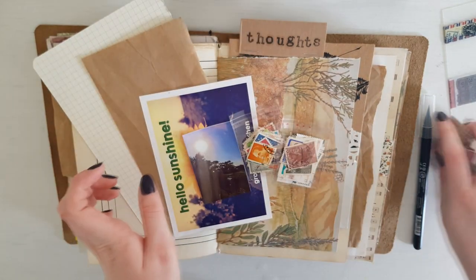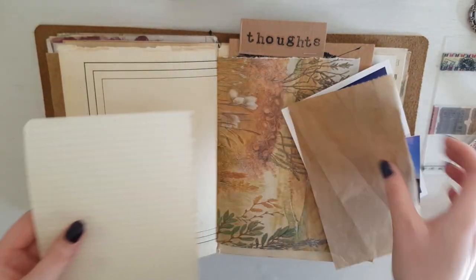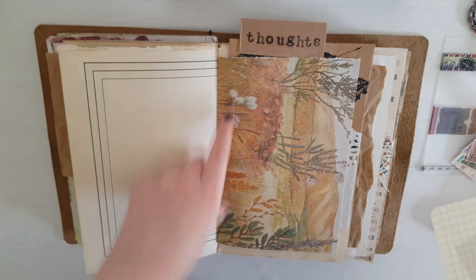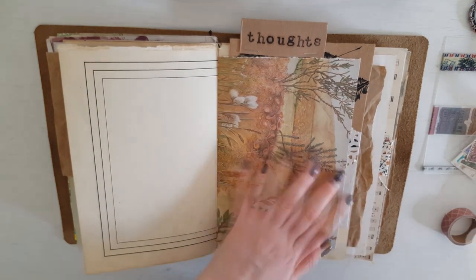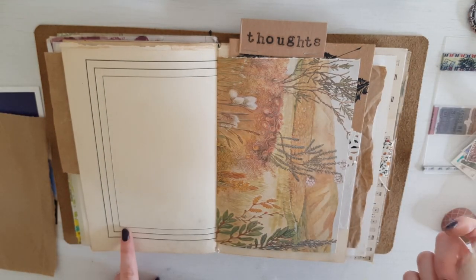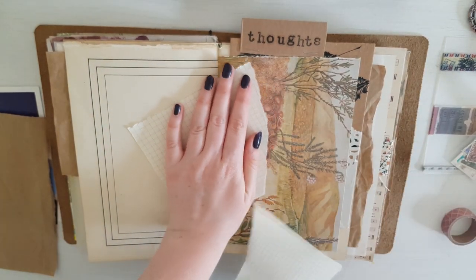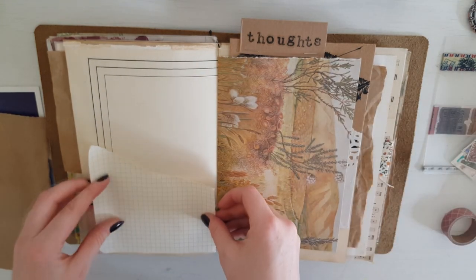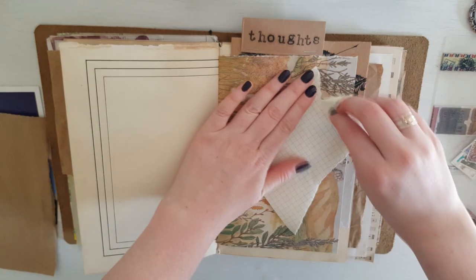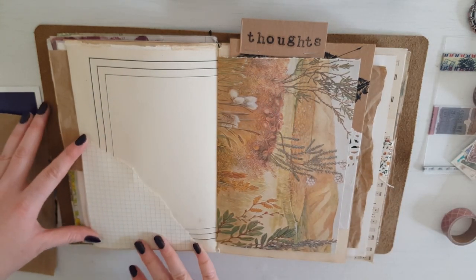So normally what I would do is work out what I want to go where on the page. With this being a really pretty pattern from an old book, I don't think I really want to cover a lot of that. And I really like the way that this creates a border. So what I might do is use this paper just to sort of break it up a little bit — you might have to tear it down there. Just to create a bit of interest.